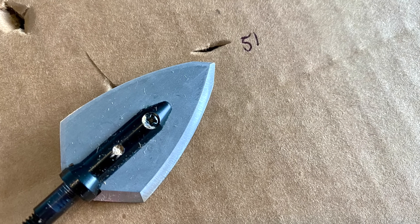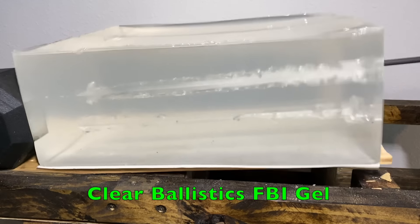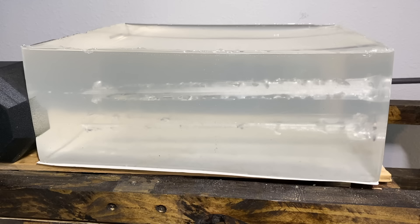It penetrated through 51 layers. It rotated five degrees at 11 and a half inches. To put it in perspective, that's a pretty slight rotation. Some people prefer that because it often means it's going to penetrate more deeply without using its energy to rotate. But some people want more rotation because it tends to make a rounder hole and cut more tissue as it rotates and breach bone more effectively.